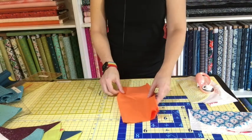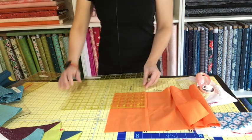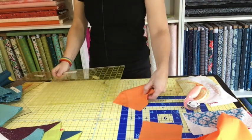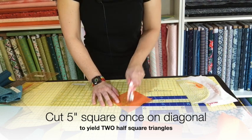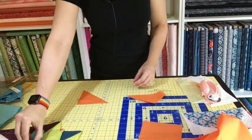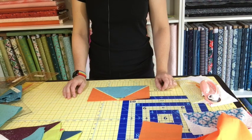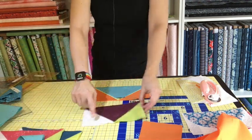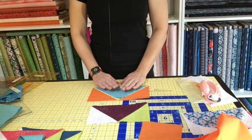Next, take your solid fabric — color or white, whatever you choose — and cut a 5-inch square, then cut it only once on the diagonal. That gives you two half-square triangles. So now you can start to see how our flying geese unit is going to come together: we're going to sew these two to either side of the larger triangle. In my case I'd also cut a white 5-inch square cut on the diagonal, so I have one orange and one white for the triangle.